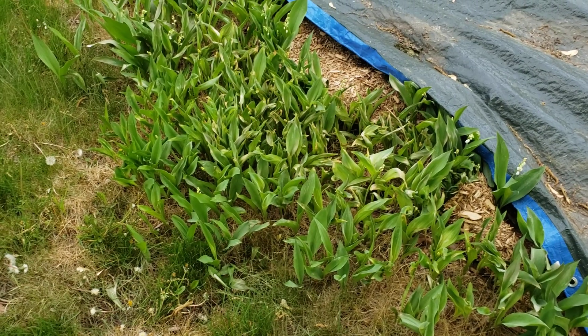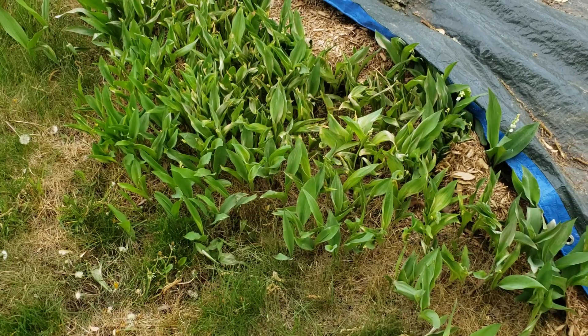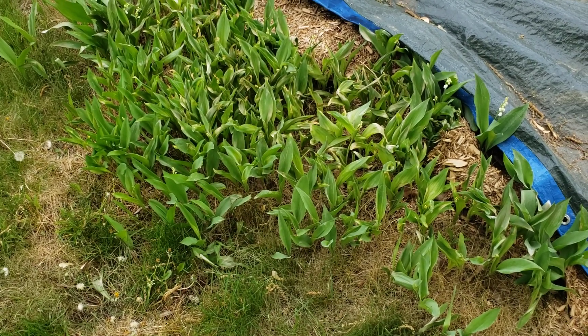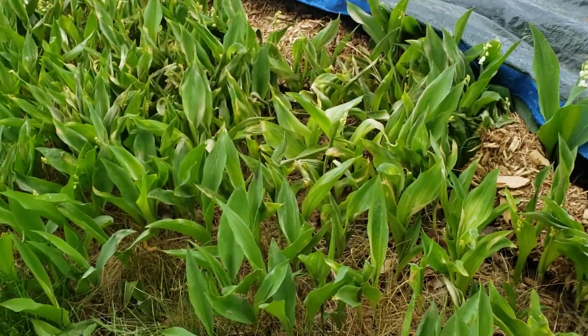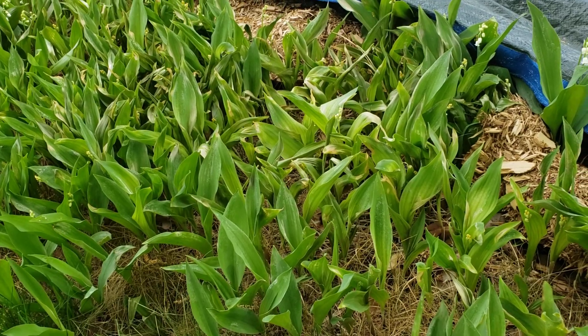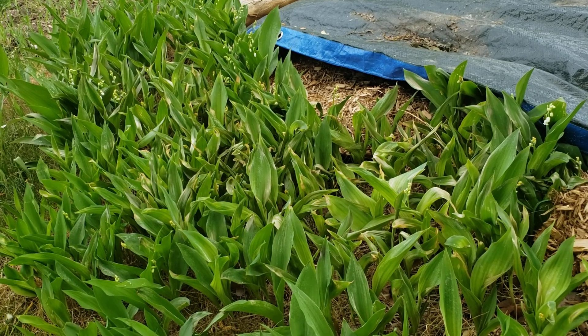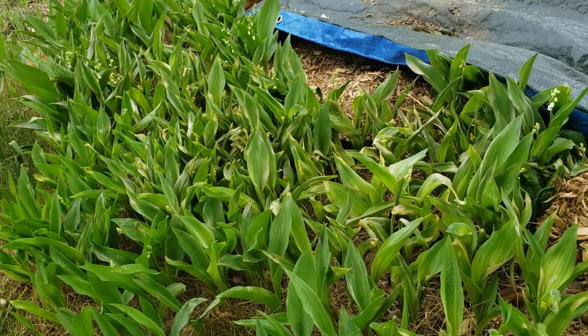Hello, it's Tom again. Today's video is about dealing with out-of-control and invasive plants — in this case, lilies of the valley. For some reason they're sold in nurseries and people make gardens out of them. The previous owners of this house did, and somehow that garden in the front grew out of control.